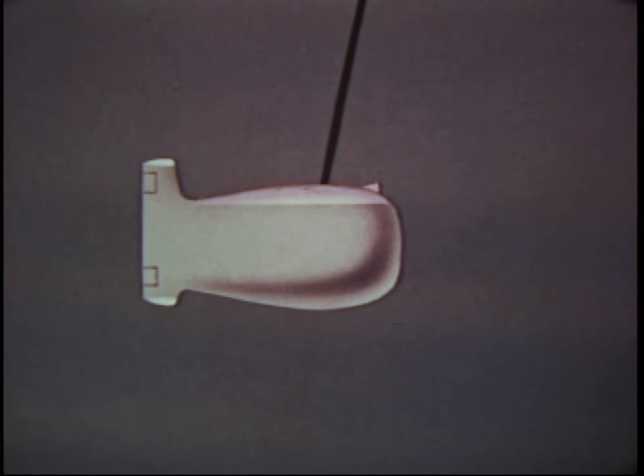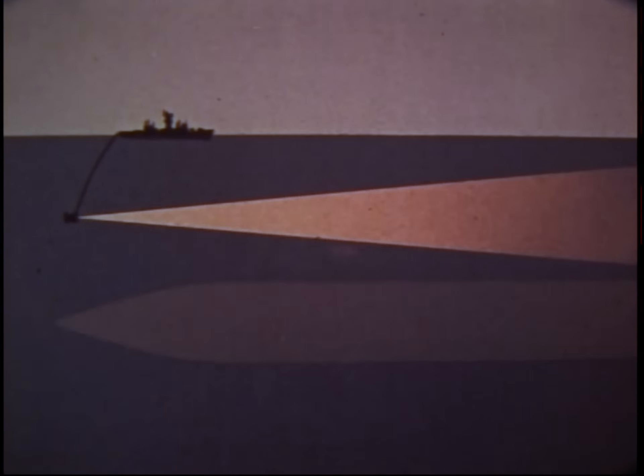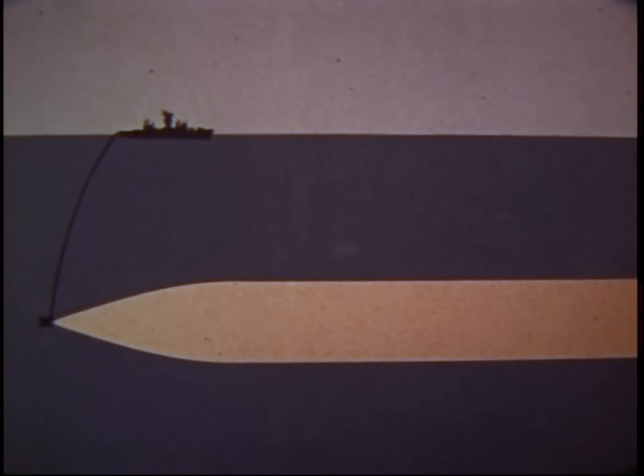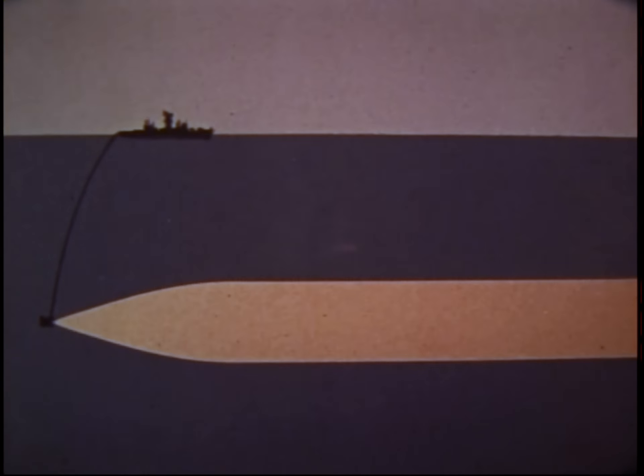Still another advantage is that the best depth can be selected as operations and conditions change. For example, ranges may often be greatly extended by utilizing the deep sound channel, where sonar reaches unusual distances with minimum loss from refraction and absorption. Independent variable depth sonar does not replace hull-mounted sonars — it complements them.